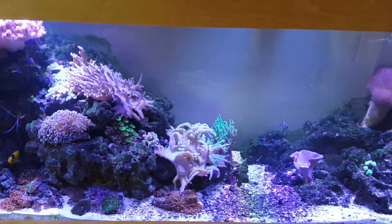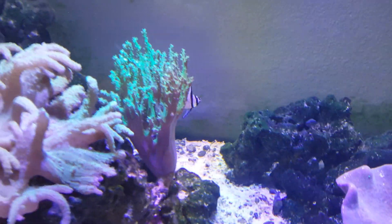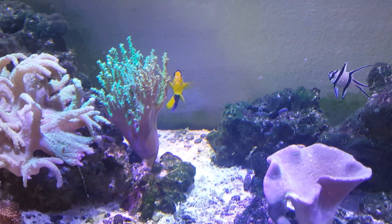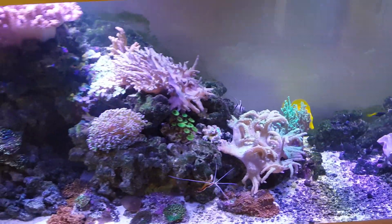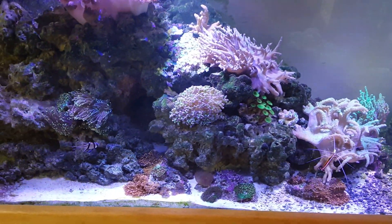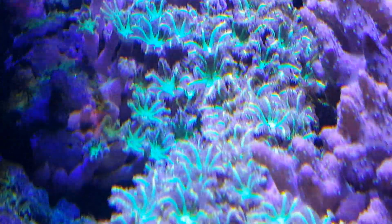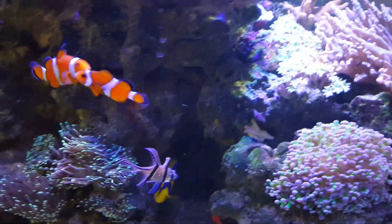This coral back here started out as a frag I got from Mike — it was about two inches when I first got it, but now it's grown and it's turning into a full tree, which is good. I just wanted to show you guys the growth that I get using no skimmer, just doing water changes and having good lights. You don't have to have the best stuff as long as you keep up good habits. These clove polyps back here are growing all over the rocks and hopefully will spread all over into this area.